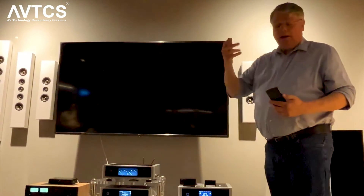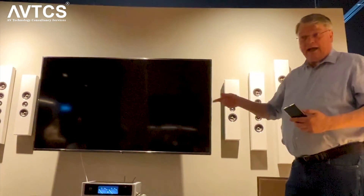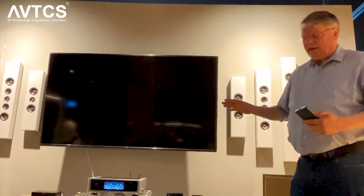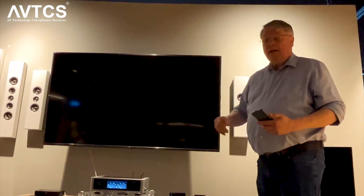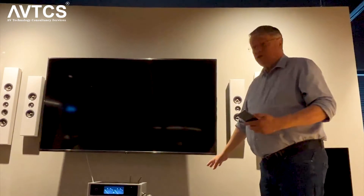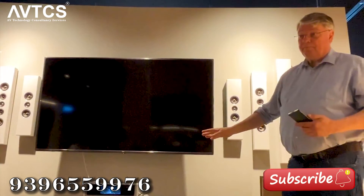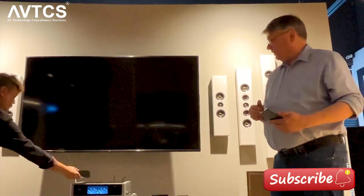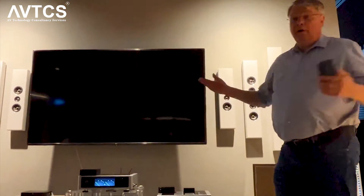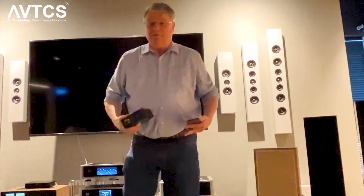Alternatively, you use the Google Home app — it will scan, find the CS1, and you add it. With an Apple device, it's pretty much the same: go to Settings, go to Wi-Fi, and it'll show up as an AirPlay-compatible speaker. Select it and you're done — it will happily play. Very straightforward and simple.